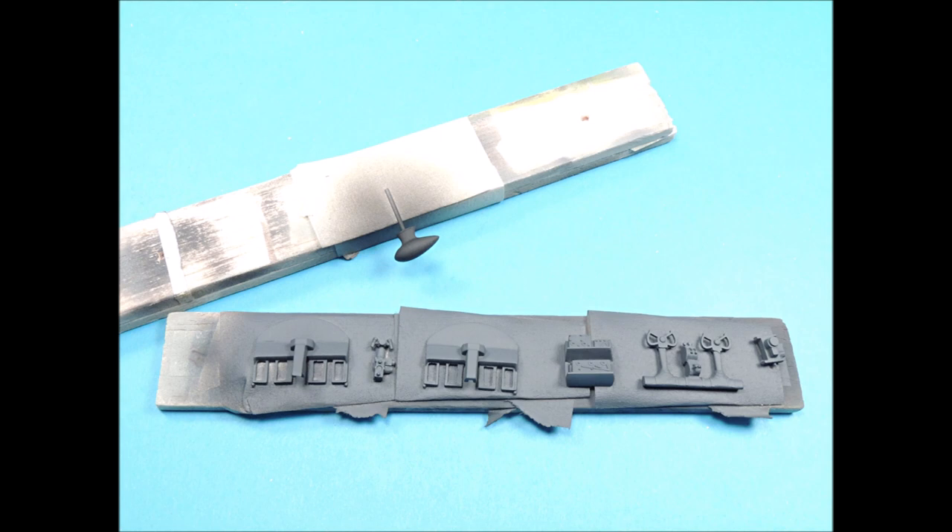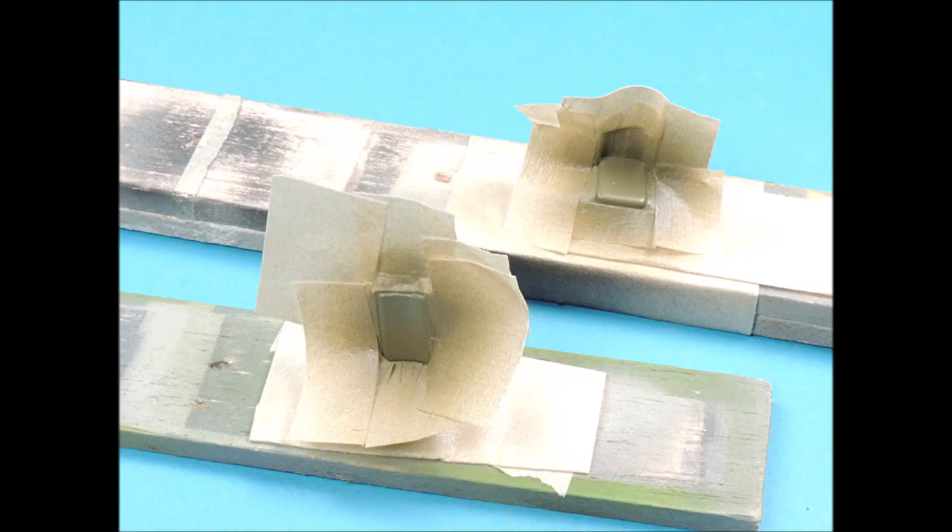The radar dome was painted flat black, and all the interior parts were painted flat black with a little bit of flat white added to lighten the color just a little bit. The pilot and co-pilot seats were airbrushed with green zinc chromate, and then those areas were masked off so that I could airbrush the lightened olive drab color on the seat cushions.